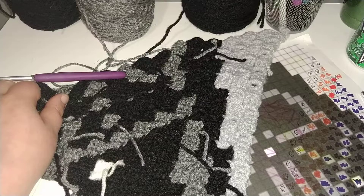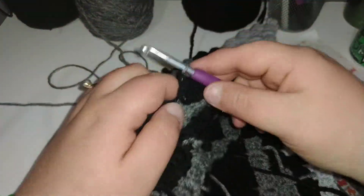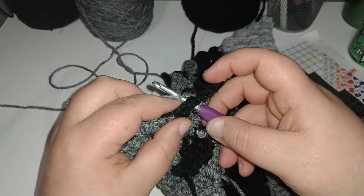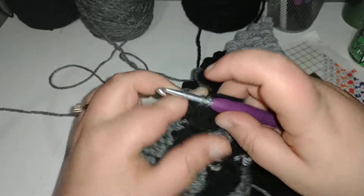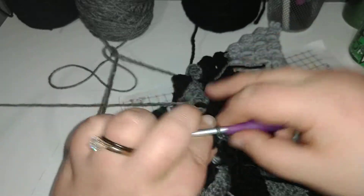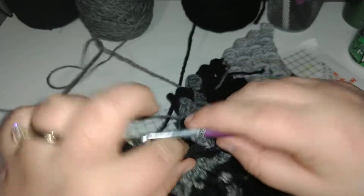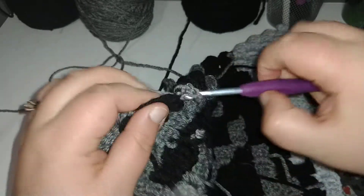So for the rest of this row, we're just doing a color change every other square, which means we can slip stitch, and we'll be going over our colors, or our other colored yarn for every square for the rest of this.